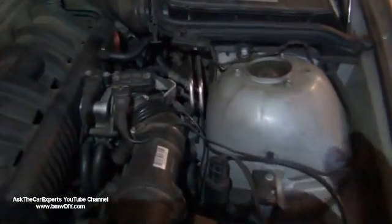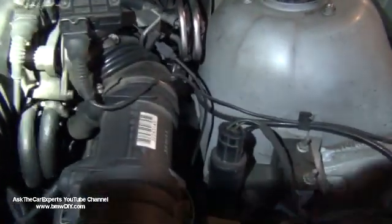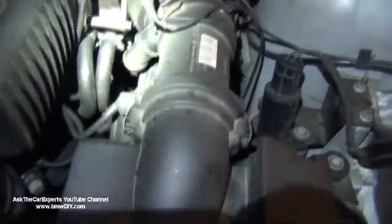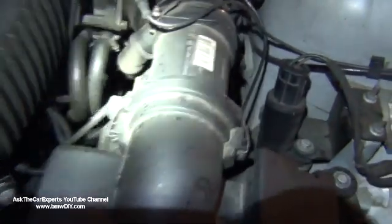The dipstick is right over here. The throttle on the M52 is a little bit of a different style — it has some coolant lines running through the bottom. Over here is the ABS unit.